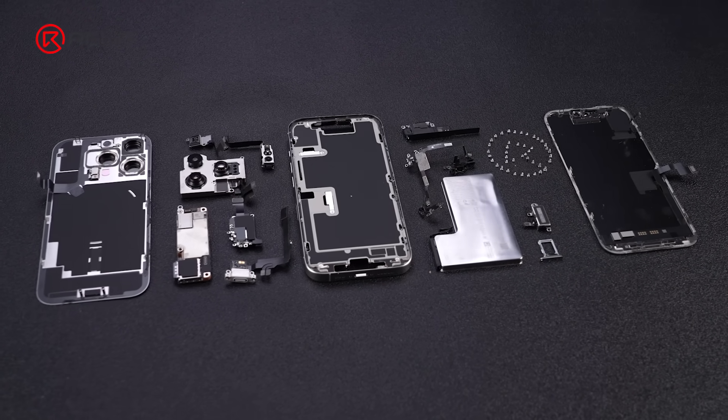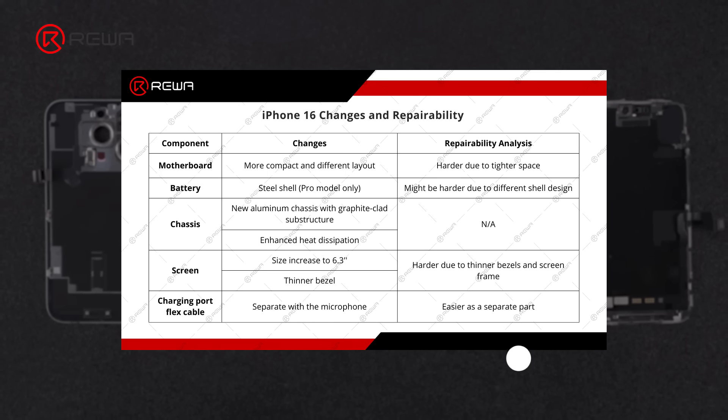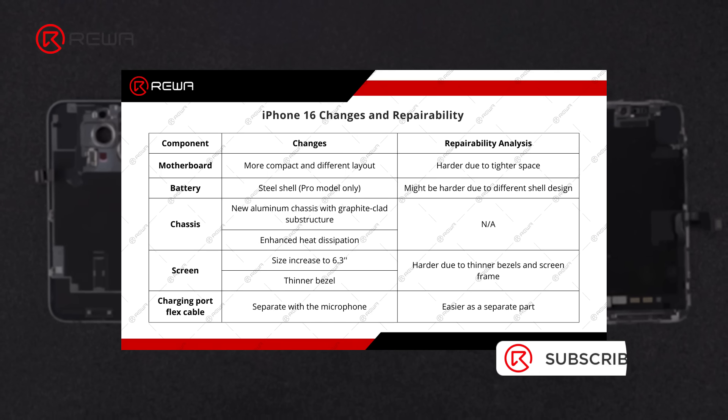As we wrap up this teardown, the key changes to the iPhone 16 Pro and how they affect repair have become clear.